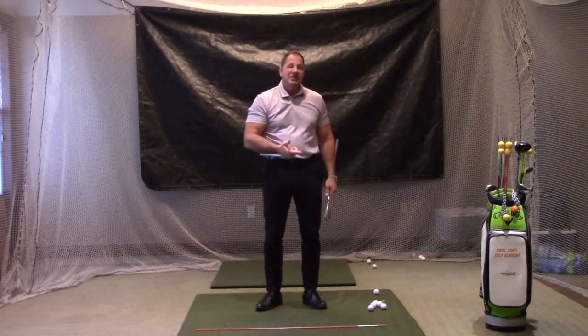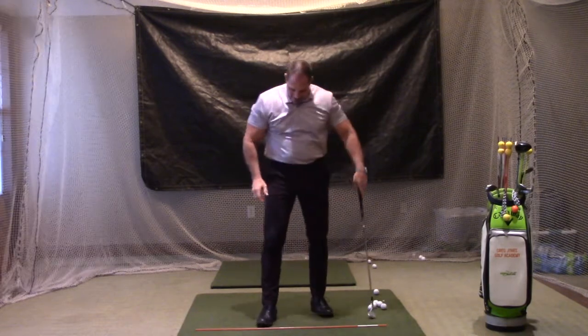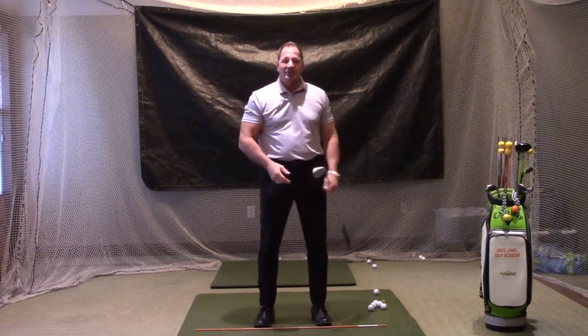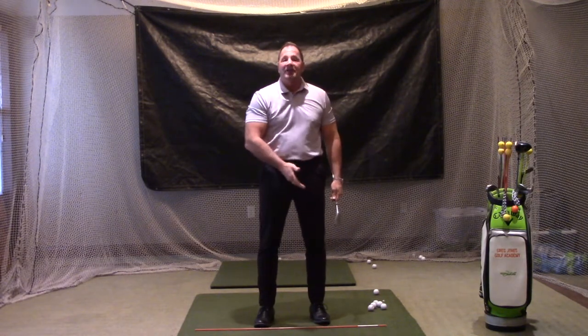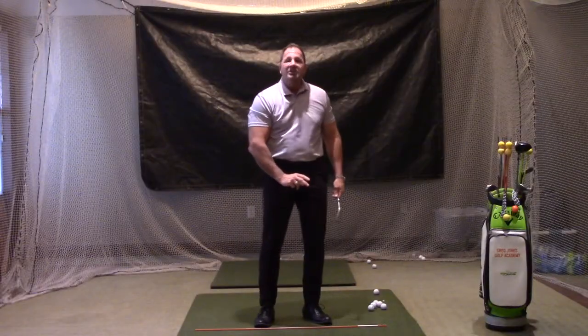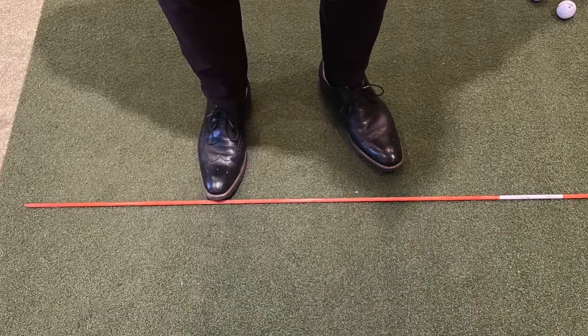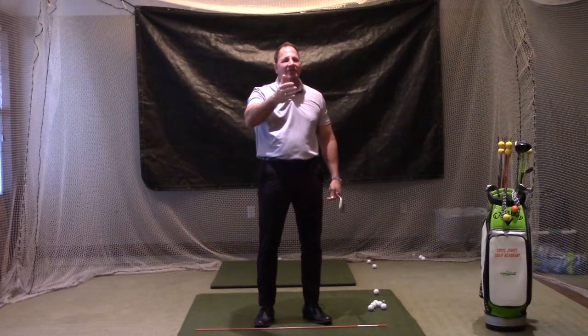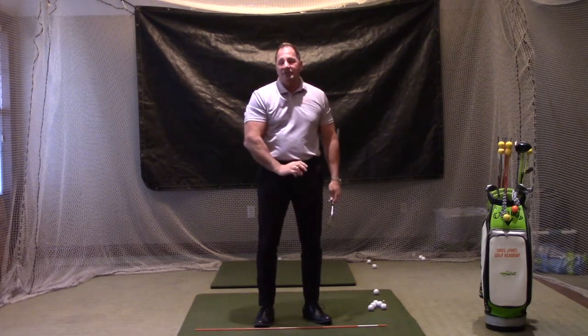So the setup has to change. In order to get that left side out of the way, instead of having our feet square tip-to-tip at address, we're going to take that front side and pull it back an inch and a half to two inches off the line. Then we're going to turn that left heel just a little bit in towards the center — about 15 to 25 degrees, depending on how comfortable you are with that.